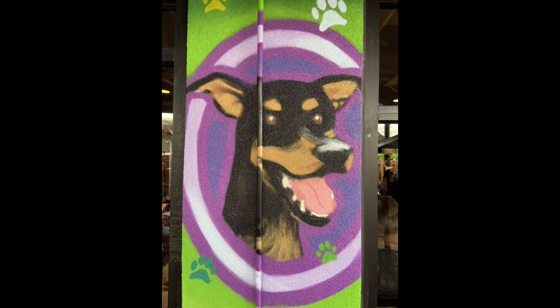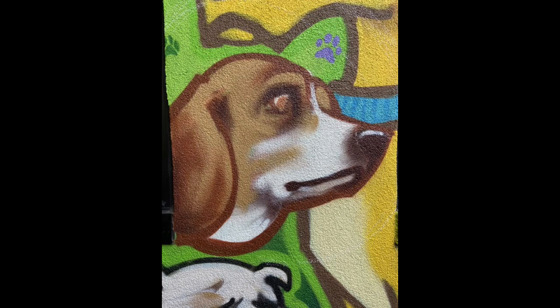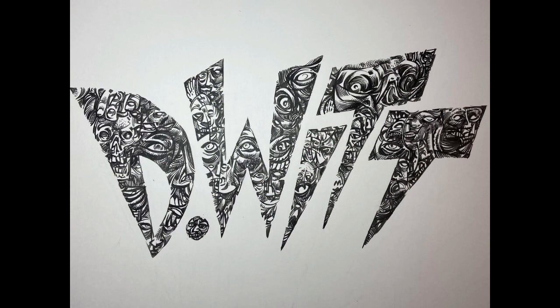Now we're going to see the finished dogs. That's Lucky, and Henry, Maisie, and finally Mala. Hope you enjoyed this. I'll be back painting and drawing more things for future episodes of the DeWitt Drawing Review.